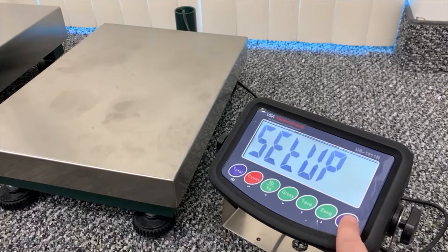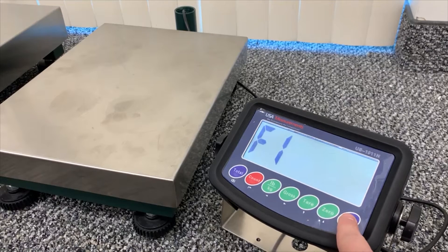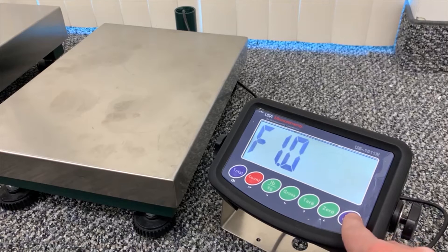After that, hit the print button, which will be our enter button, and it'll take us to our function one screen. Hit the print button again and you'll see F1.0.